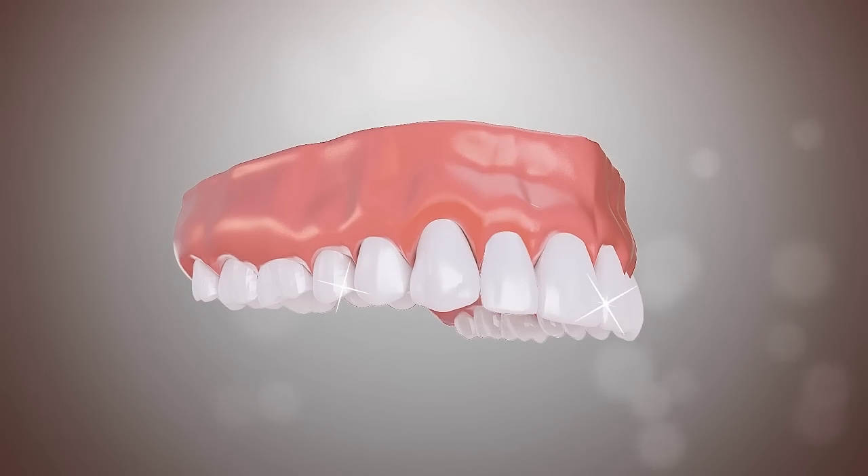The new implant looks and feels like a truly integral part of the mouth. Please contact your dental professional today to see if dental implants are right for you.